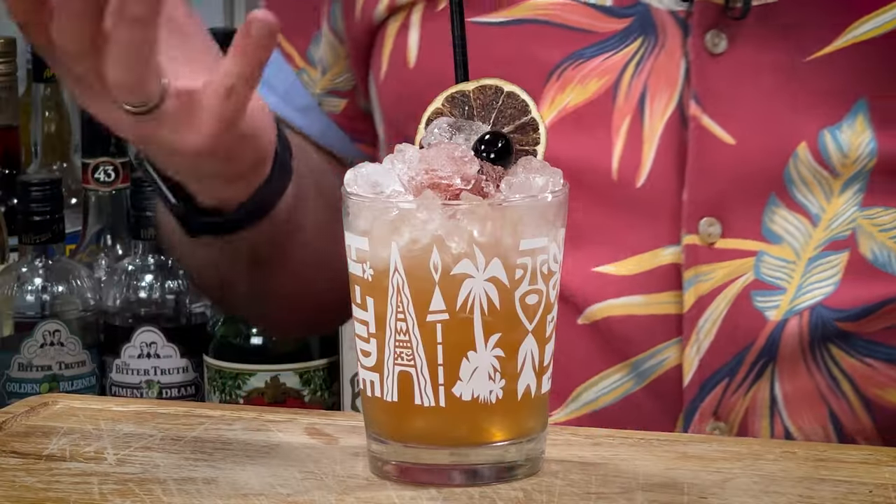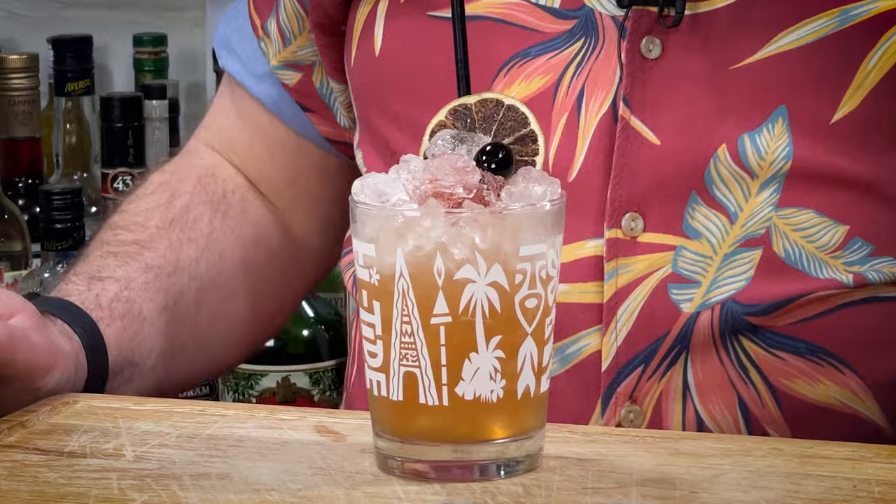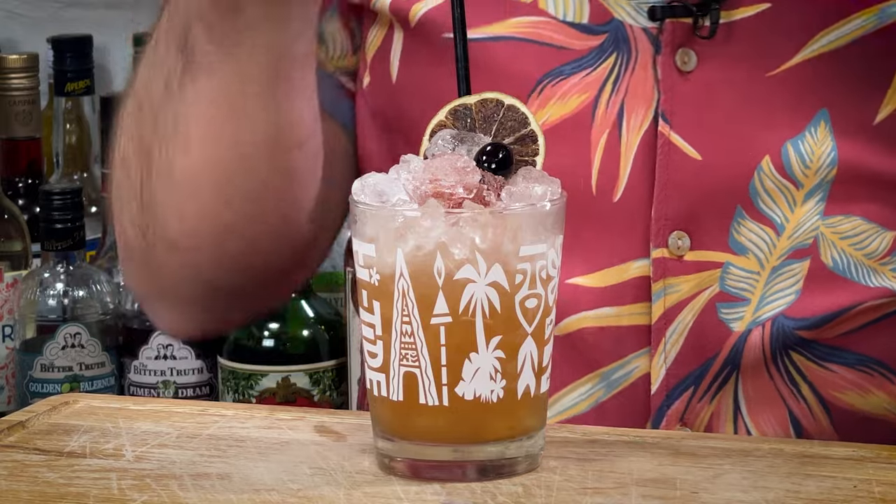Today I'm going to show you how to make the Test Pilot. This is another rum cocktail from Don the Beachcomber, circa early 1940s, documented by Beach Bum Berry in his Remixed, page 96. Slight recipe adaptation, but stay tuned to the end of the video because I think I can help you adjust this cocktail to actually suit your palate a little bit better than what the original recipe does.